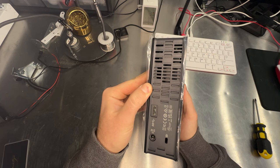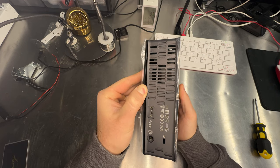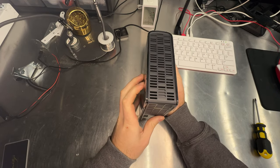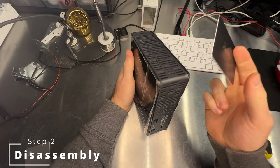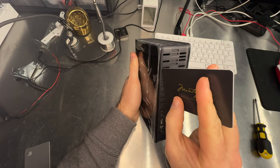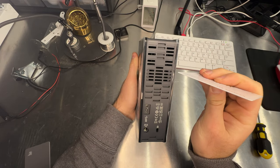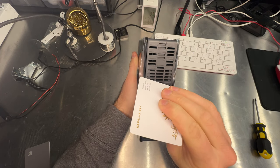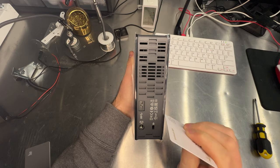In years past I would just stick a screwdriver in here or my thumb and pull it apart, but I'm going to try and do it better this time. To get inside of this, I'm going to use some old hotel key cards to slide in here and get to the tabs that are keeping this closed. There are four tabs, slightly askew from each other.